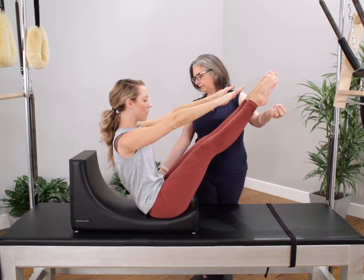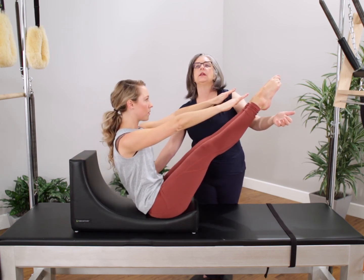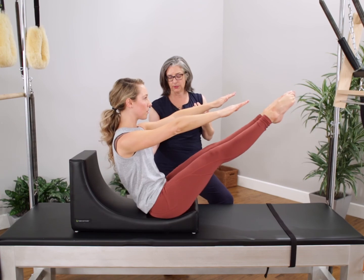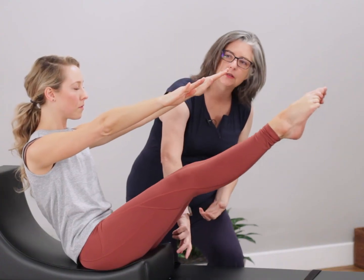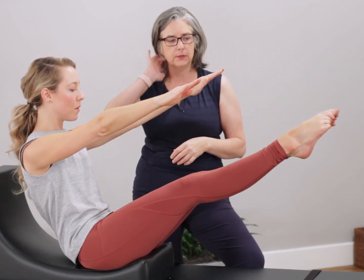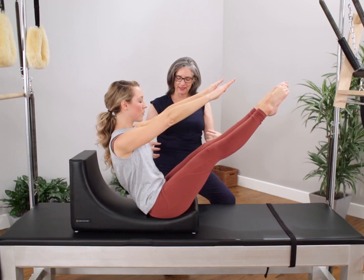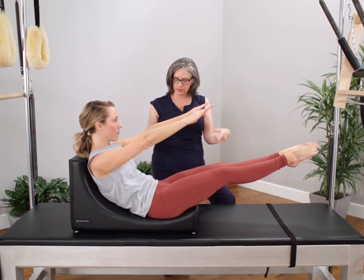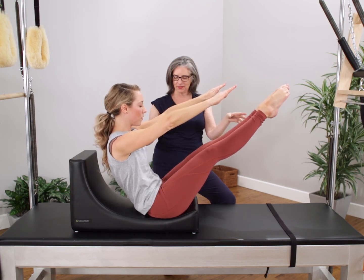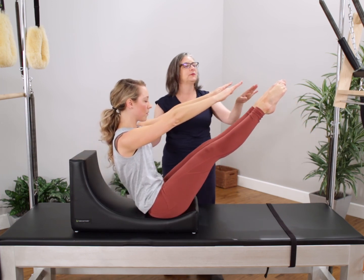So this is teaser one — roll back and come up. Then teaser two: we're going to stay here and lower and lift the legs, which is more advanced than what we did in the stomach series. We have the lip here that's going to let those legs work from the back line of the body a little bit better, and you're going to come up. Then we're going to do a little modified teaser three — lengthen out with a smaller range of motion, stay in the round back and everything comes in. Bend your knees and sit tall.